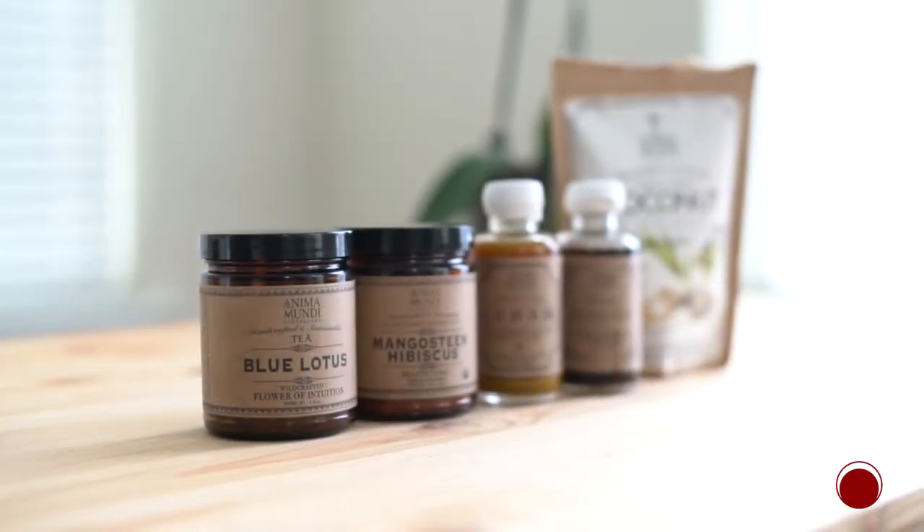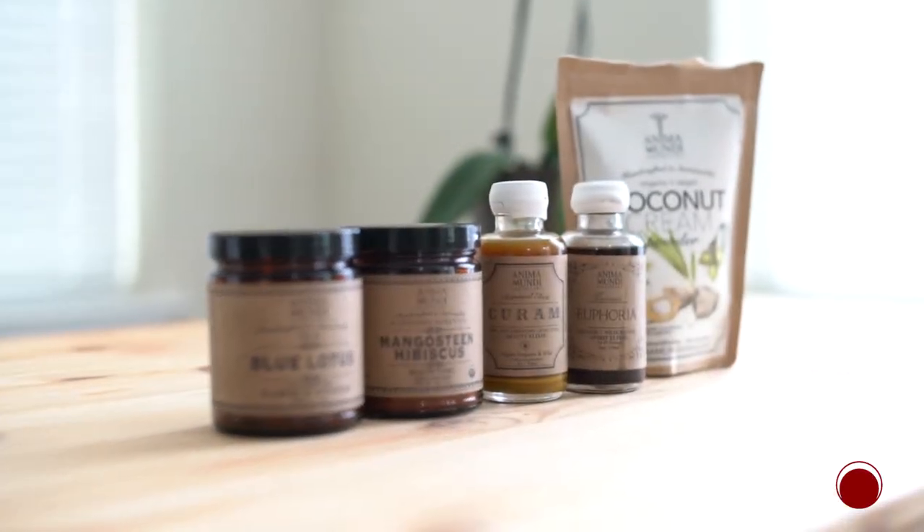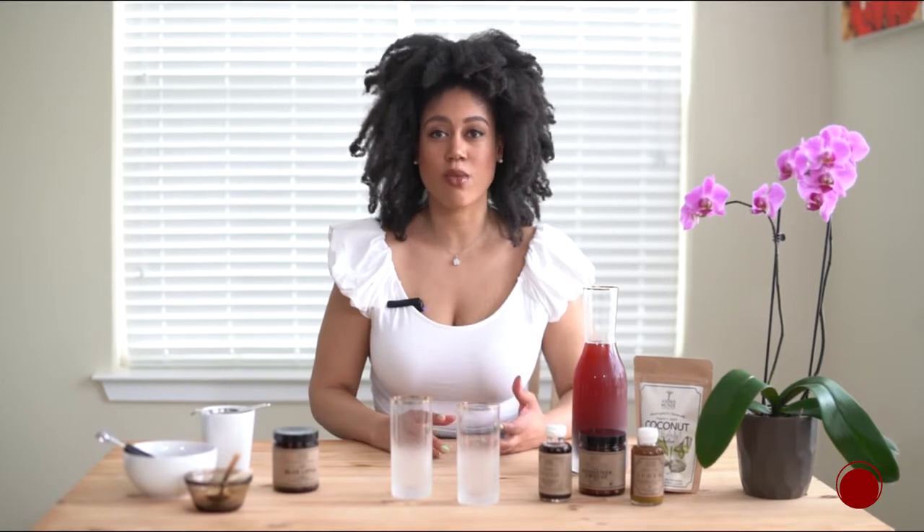Hey guys, this is Chelsea Williams from thatschelsea.com, and today I'm here to talk to you about the Beauty Heroes Anima Mundi Herbals Off-Duty Beauty Weekend collaboration. If you've never heard of Anima Mundi Herbals, this is an apothecary that was founded by Adriana Ayales, who is a rainforest herbalist from Costa Rica.